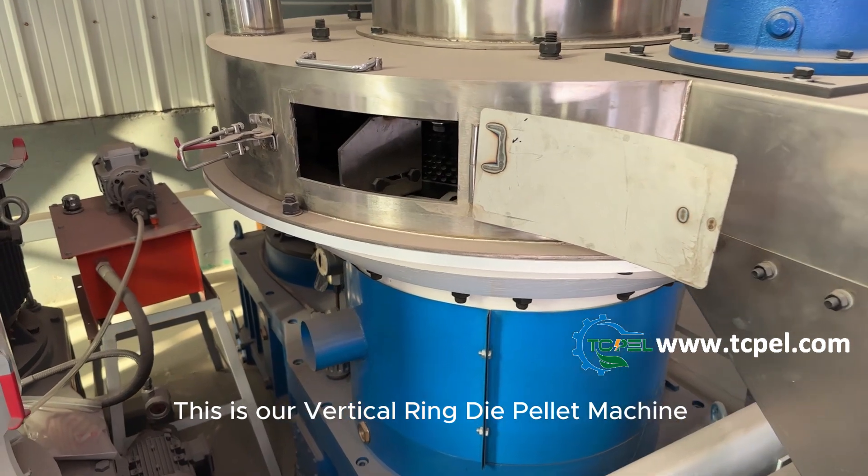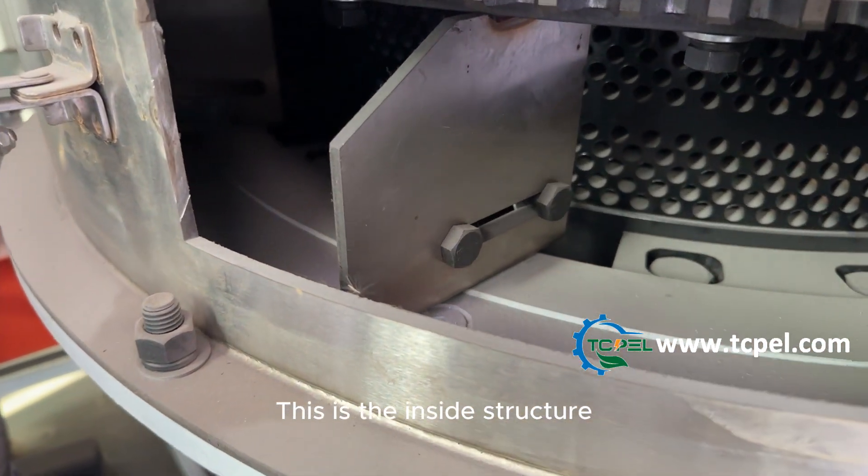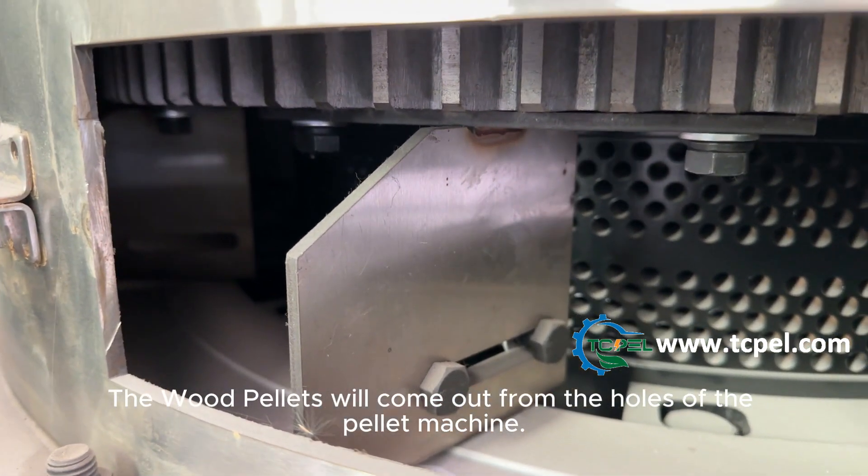This is our vertical ring die pellet machine. This is the inside structure — the wood pellets will come out from the holes of the pellet machine.